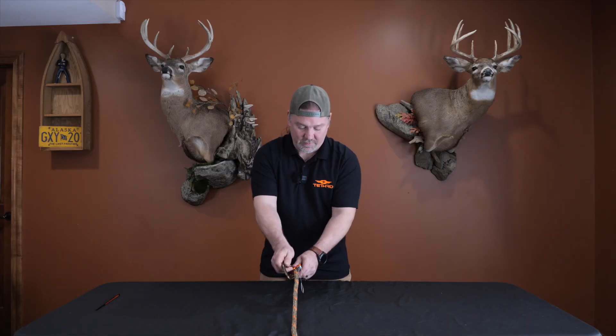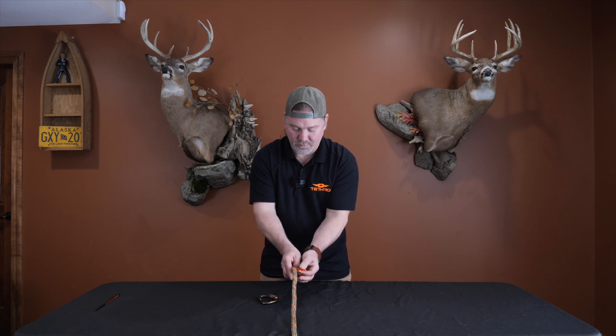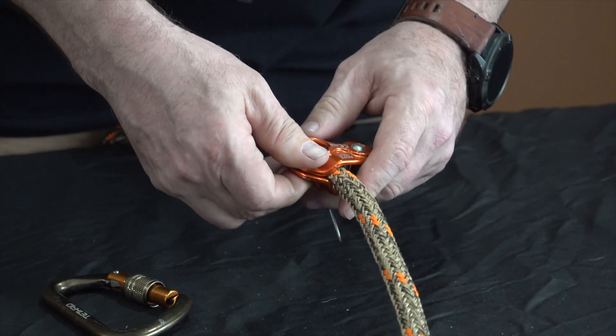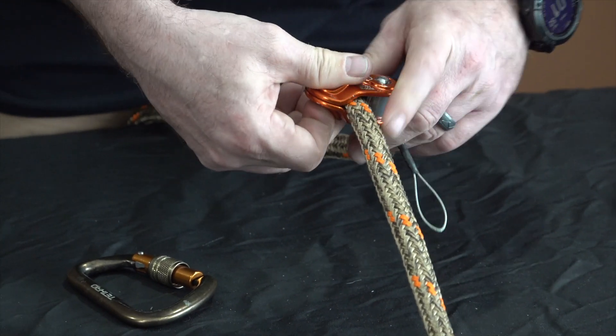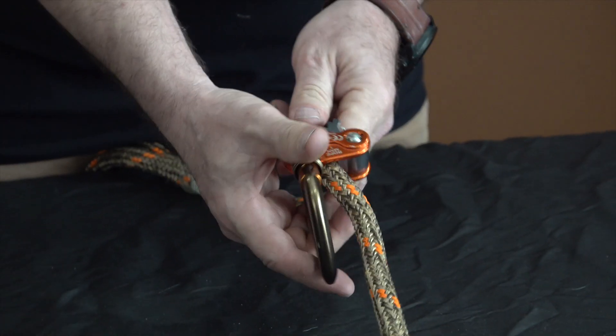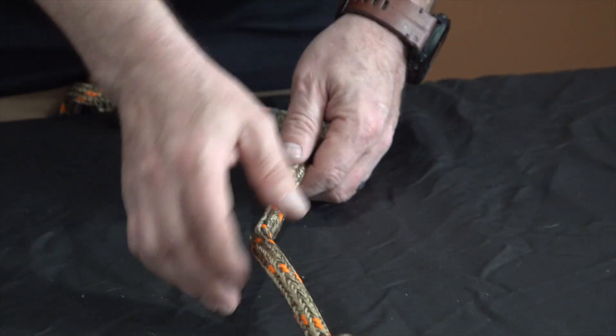If it's installed the wrong way, as soon as you pull on it it's going to slide down. I'll show you that here — if I install this upside down and I put weight on it, it slides. You don't want that to happen. This is going to make you go to the end of the rope in a hurry, and that's not going to be fun for anybody.